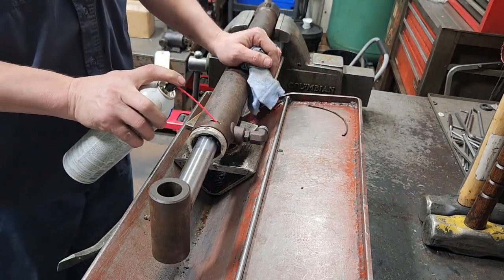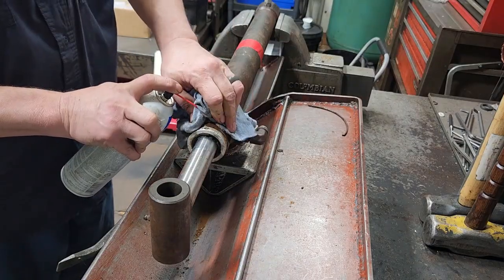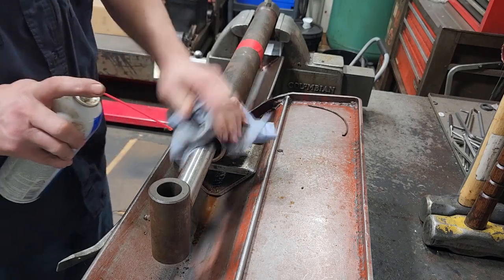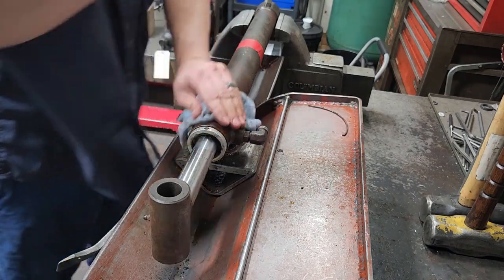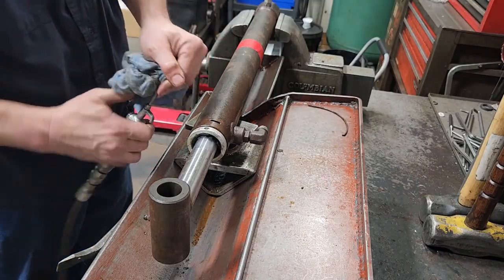I'll take and spray some freeze-off in here to get all this crap broken up. You can see the freeze-off is bubbling out between the end of the tube and the gland — I'd say that's pretty well saturated. I'll take and blow any crap out that I can.